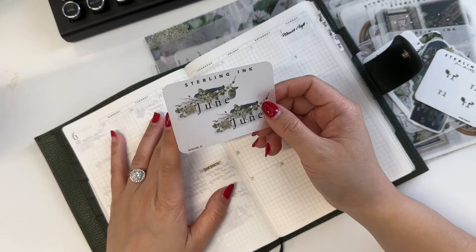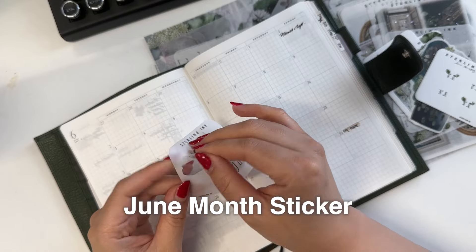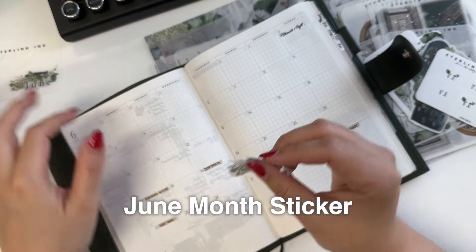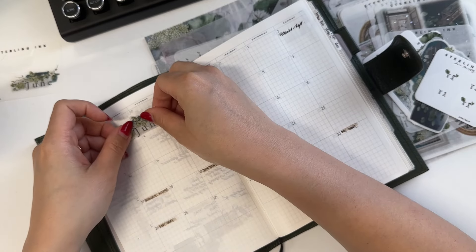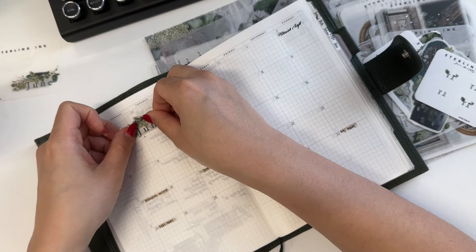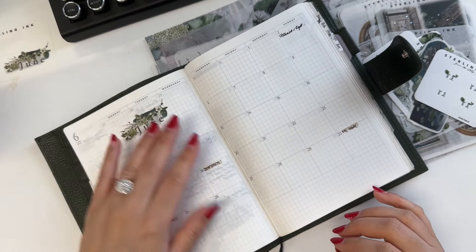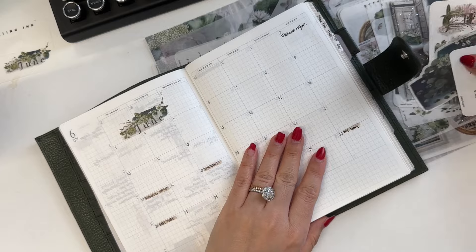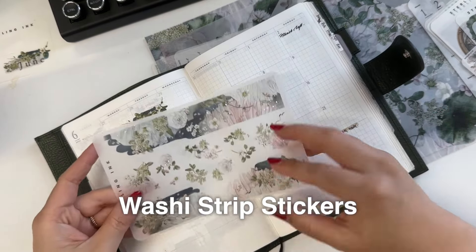I'm going to first just drop in the June sticker. I always like to put this in a blank spot in the monthly section. I like to use the grid to guide how my sticker should look so I can make sure everything is straight. Then I like to use the washi sticker right here.